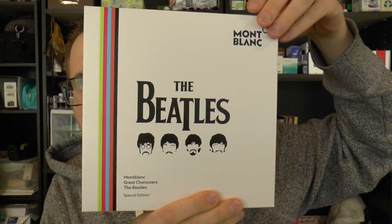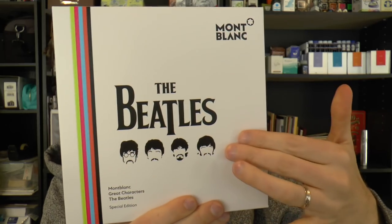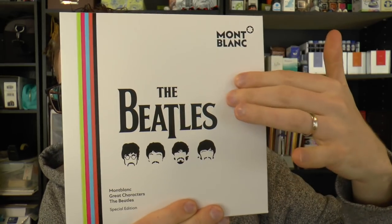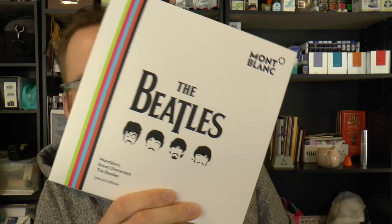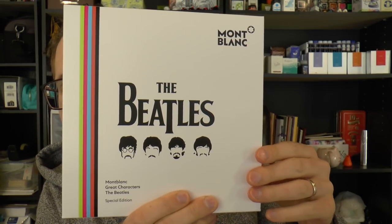Okay so what do we have here? We have this box, which obviously has the Beatles on it. It has these colored stripes that are also featured on the pen, which I'll show you in just a second. It's a Mont Blanc pen and it's one of the Great Characters special editions. Let me just open this up.